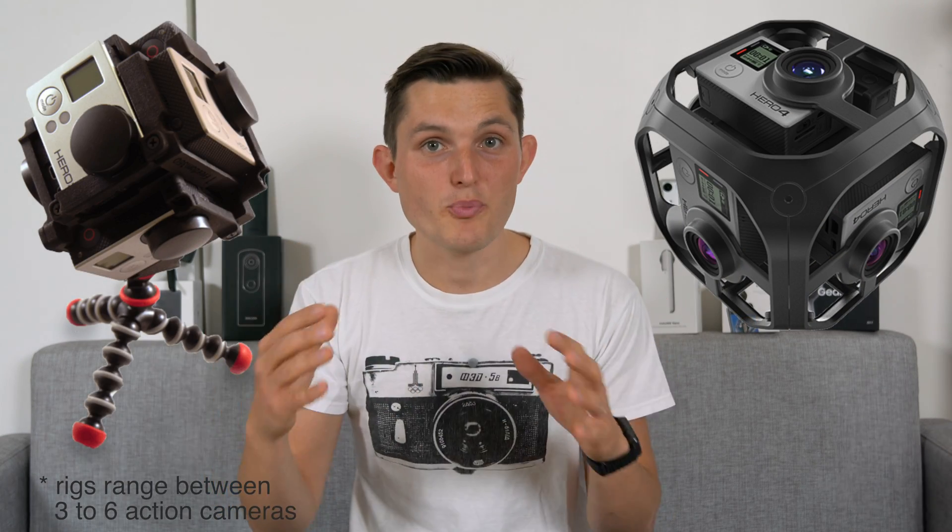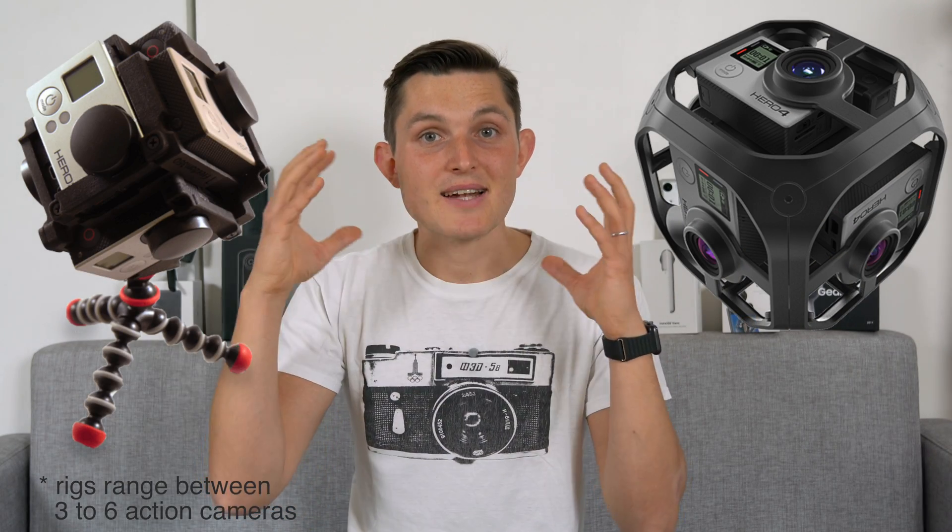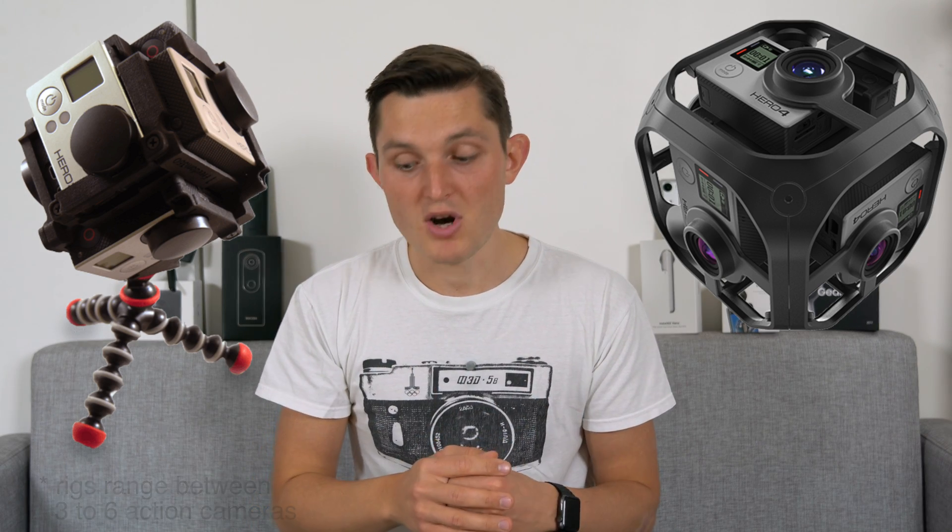First of all let's define what 360 cameras are because they come in many different forms. There's a single lens option that just goes on top of an existing camera and creates a 270-degree experience, which is not completely 360. Then there are more conventional examples where you have at least two 190-degree lenses that when stitched together create a 360 world.